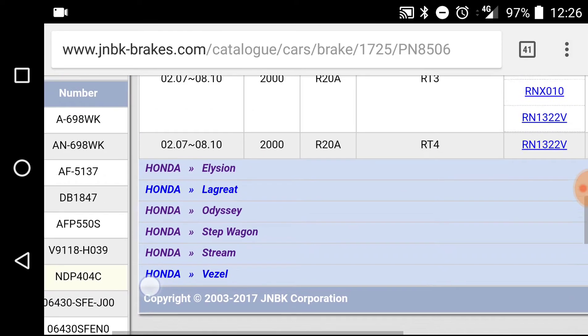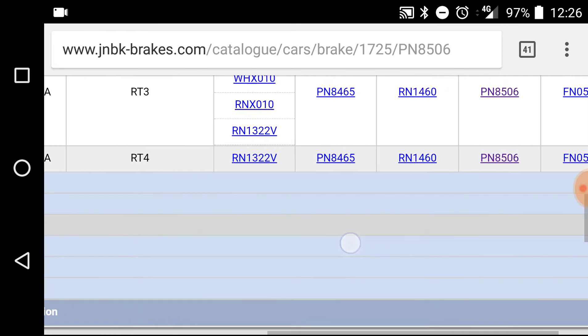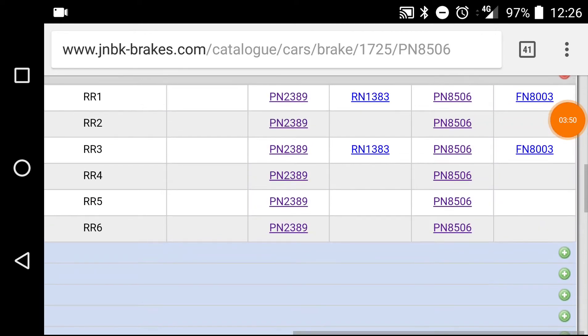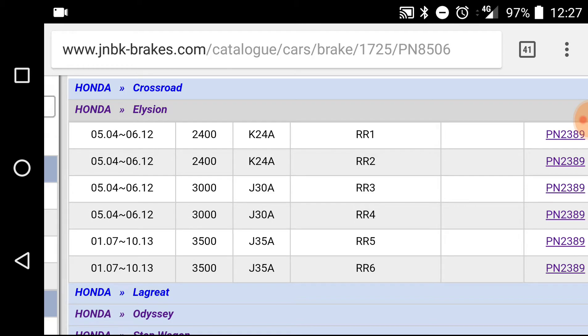As you can see now, there's Honda Elysion, Honda Le Great, Honda Odyssey, Stepwagon, Stream, and Honda Vezil. Some will be for American Hondas, some coming from Japan. Honda Elysion is the first one. We are looking at the Honda Elysion from 2004 up to 2012 or even 2013 — chassis numbers RR1 up to RR6 all have the same brake pads.